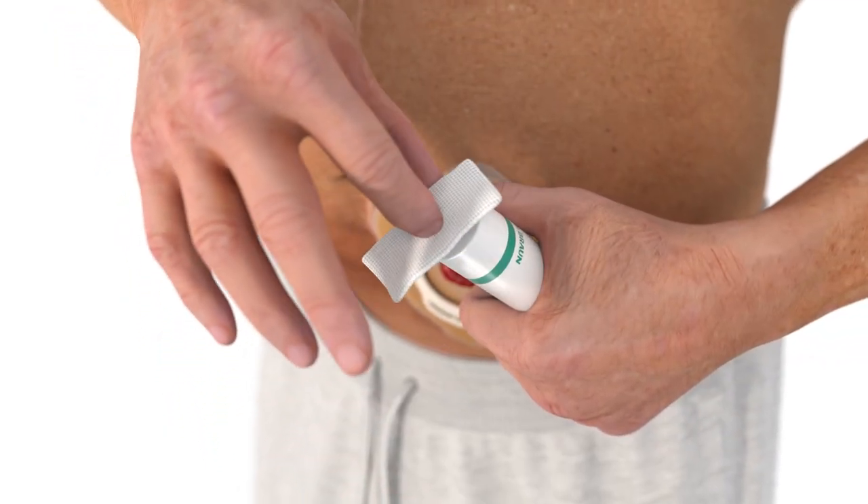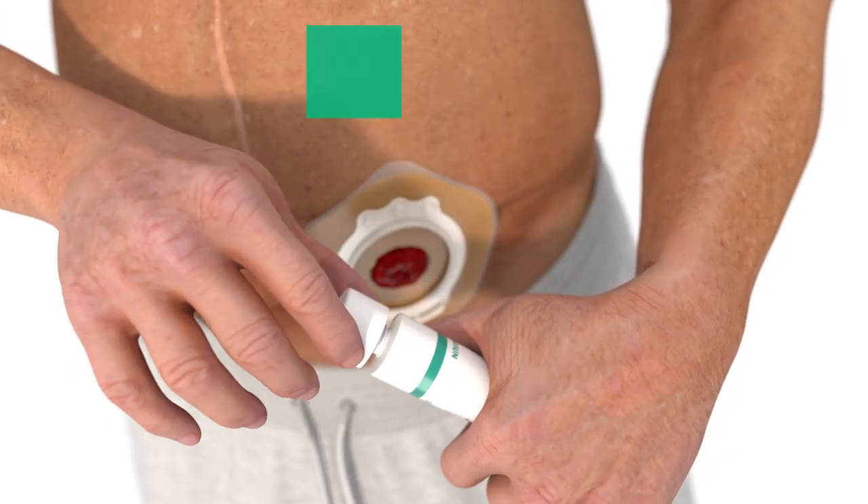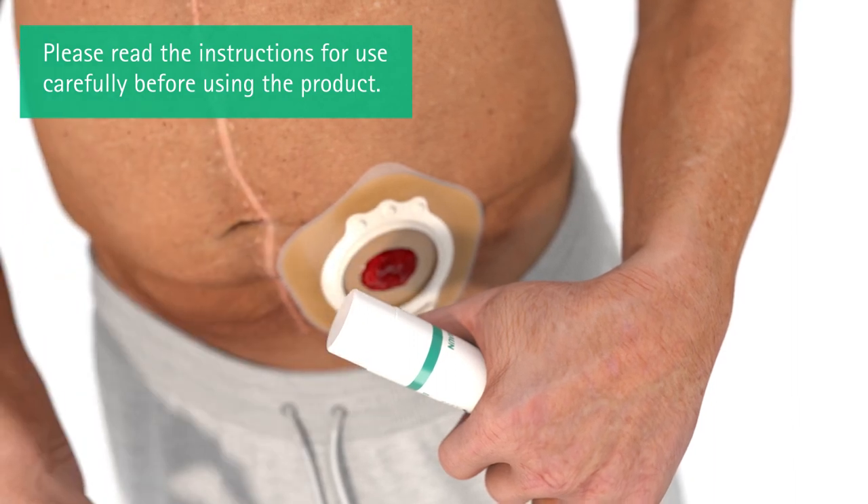Remove the residual paste on the tube with a clean tissue. Recap the tube tightly to prevent contact with moisture.